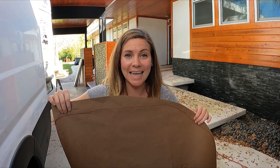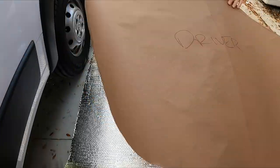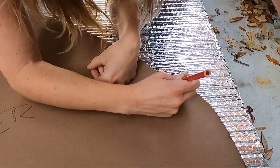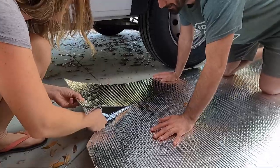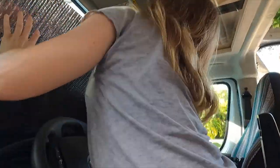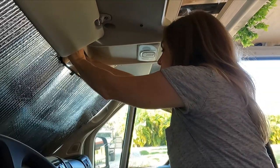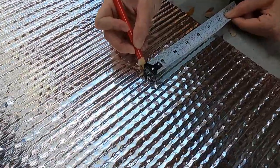Take your template and lay it down on your reflectix and trace it out — it's like a small game of Twister. I'm going to cut a little bit of this off so that it looks more plush, and then I think we're done. Nice job!